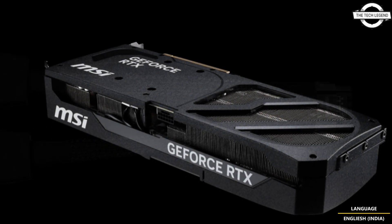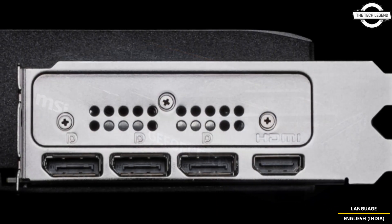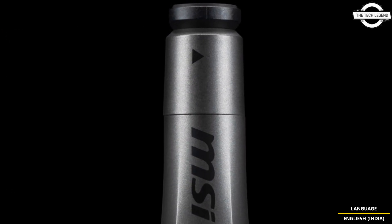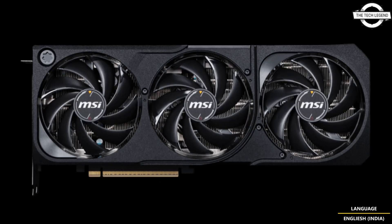Its design features a black shroud. MSI has introduced four new models but none are currently available for sale. There are two RTX 5070 Ti variants and they don't have any confirmed release date.